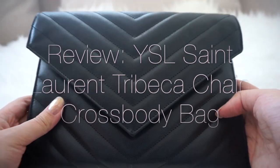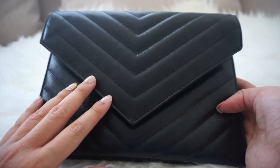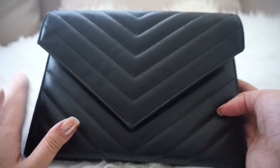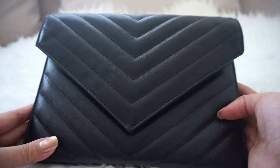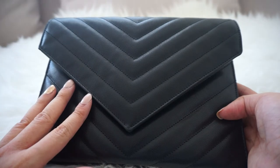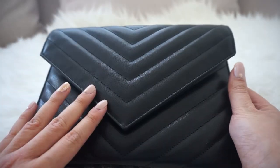Hi everyone, I'd like to do a quick video on what fits in my bag and a quick review on the Saint Laurent Tribeca chain crossbody slash clutch. I haven't seen a lot of videos or reviews on this bag or even images of this bag, so hopefully this would be helpful for anybody who might be interested but isn't able to see it in person.